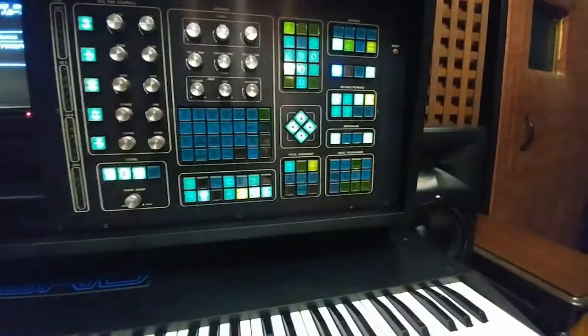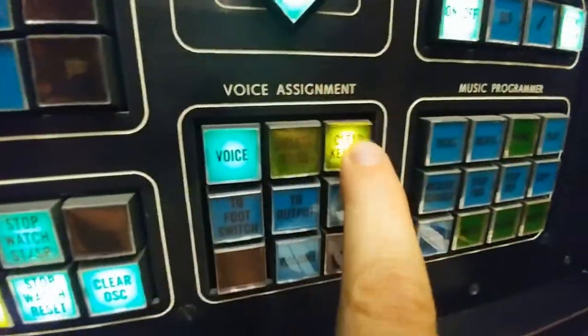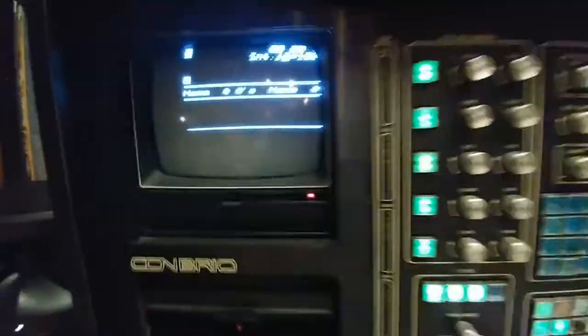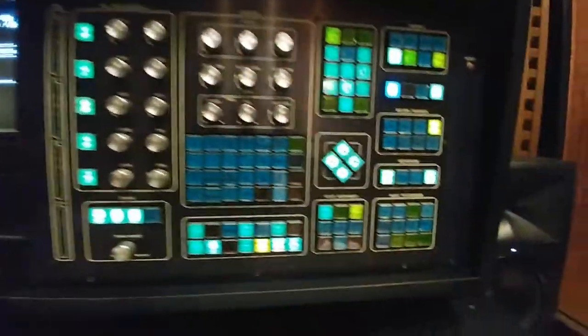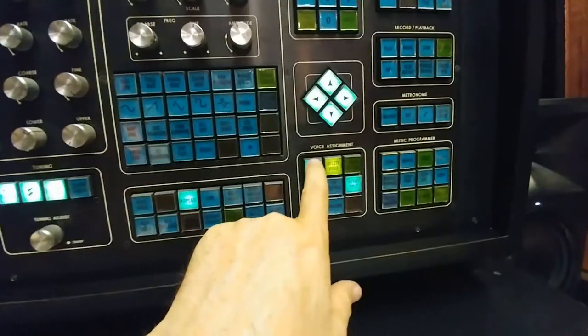Let me stop. I'm going to jump to a new sound, so we clear the keyboards. Clear keyboards — everything's blank. Loading sound number 69, which is the bell sound, to the top keyboard. Now loaded.